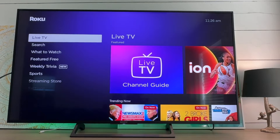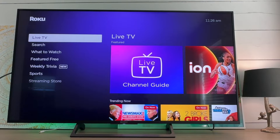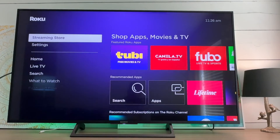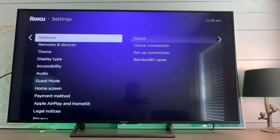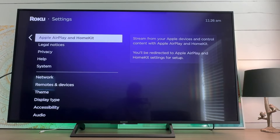I have this Roku device and I want to look at setting up the AirPlay. I'm going to show you guys how to do that if you're unable to get it to work. First, what we need to do is go down to the settings section, and then in the settings section we're going to scroll down until we find Apple AirPlay and HomeKit.